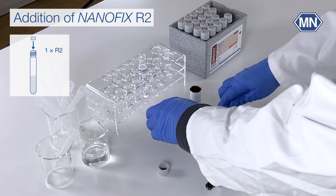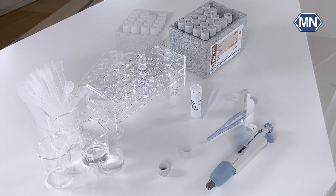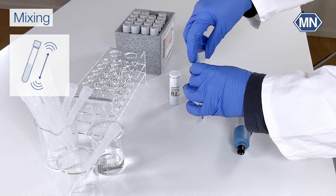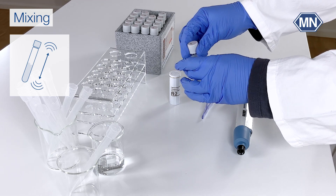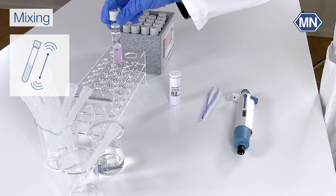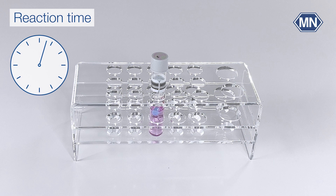Please do not forget that you can use the cap to close the Nanofix reagent again after use. Close the test tube and shake vigorously. The reaction time is 5 minutes.